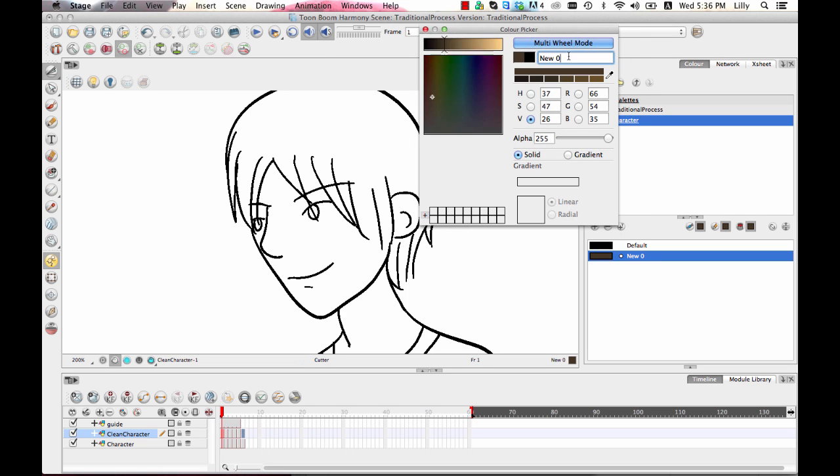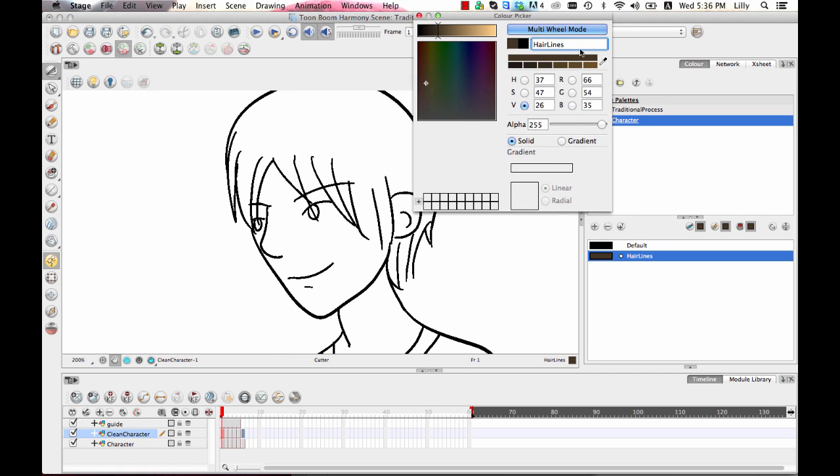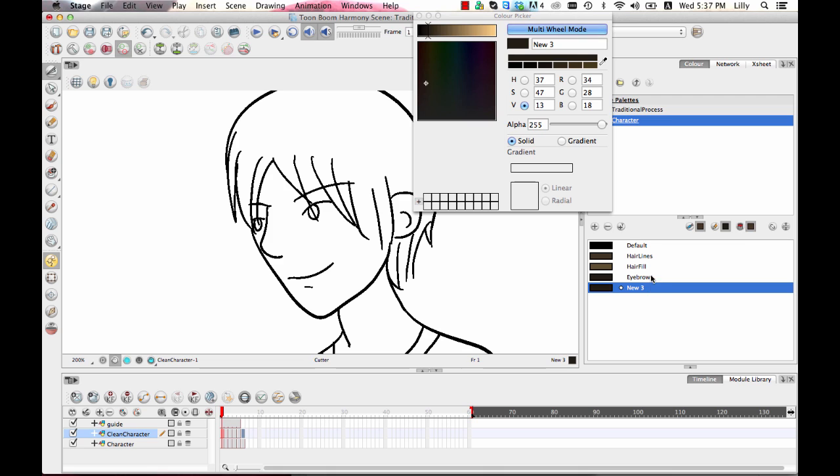The other thing to keep in mind is that you can name your color right away. For example, call this 'hair lines,' and without closing the color picker you can hit plus to create a new pot, make it a little lighter, and call it 'hair fill.' The reason I label these by what they are instead of the RGB values is that I might want to go back later and change the actual RGB value after I've painted things in.